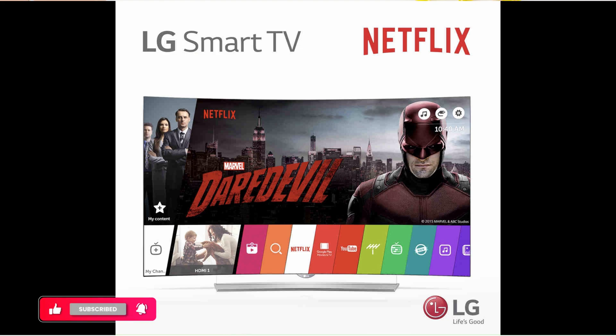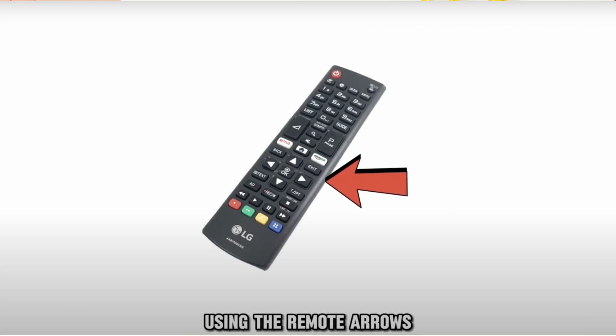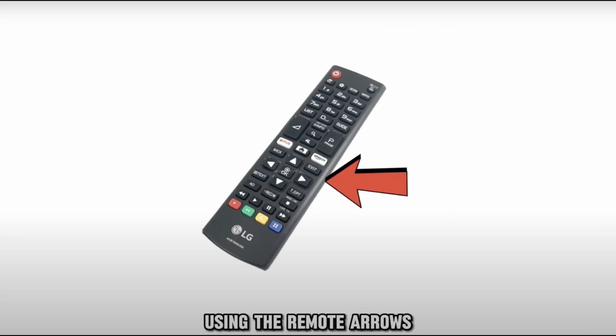Now let's get right into the tutorial. Here is how you can do this. Firstly, go ahead and open your TV and tap on the home button on your remote to launch the home screen. Scroll to your Netflix app from the menu options using the remote arrows.